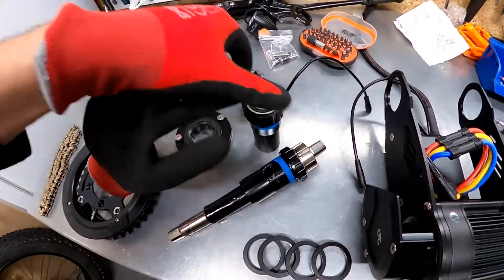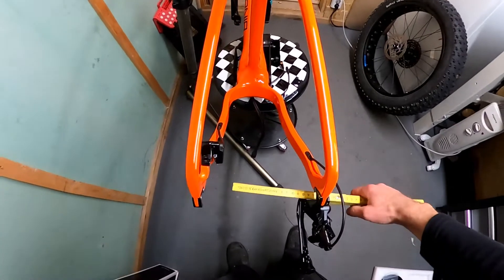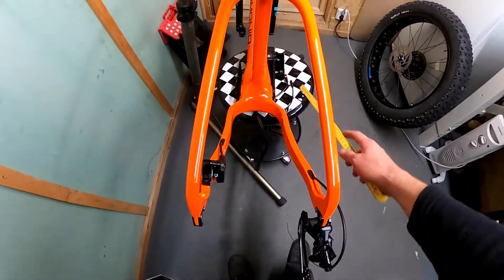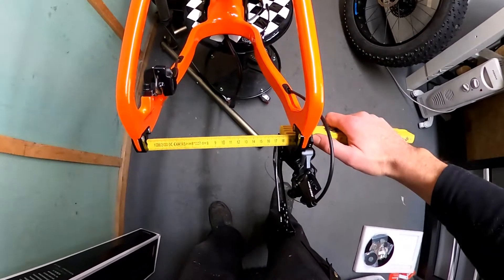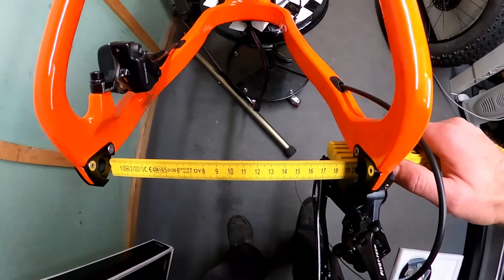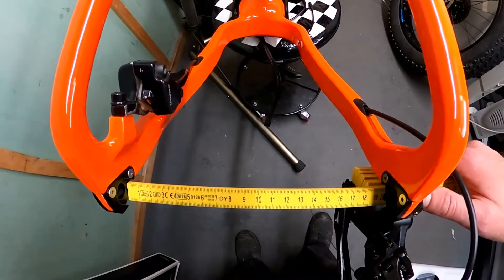Crank is ready for pre-installation. Let's talk quickly about the chain line measurements — it's not that difficult but it's very important to assess it beforehand, before reinstalling the motor with the appropriate spacers, to avoid any potential shifting problems later on. The idea is basically to measure the gap in the frame opening. I get 200mm, so the distance between the center of the bike and the right side of the frame is 100mm.